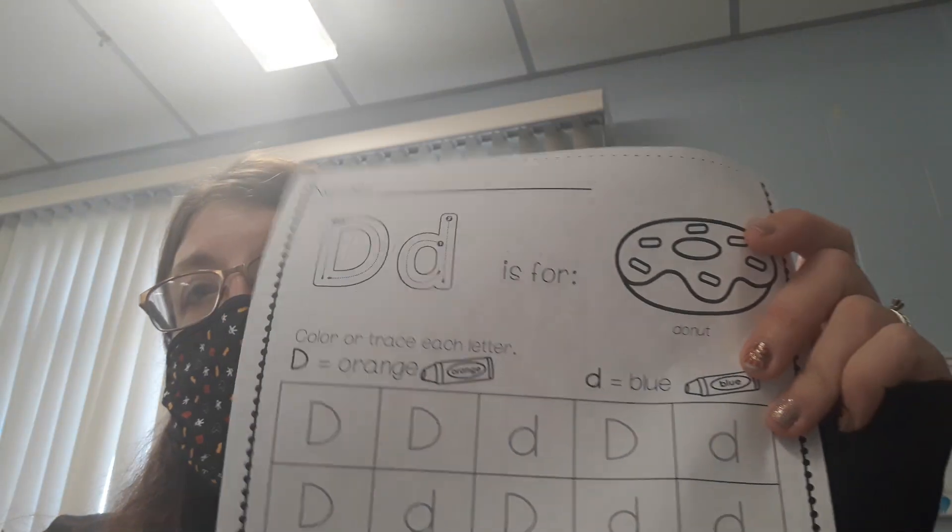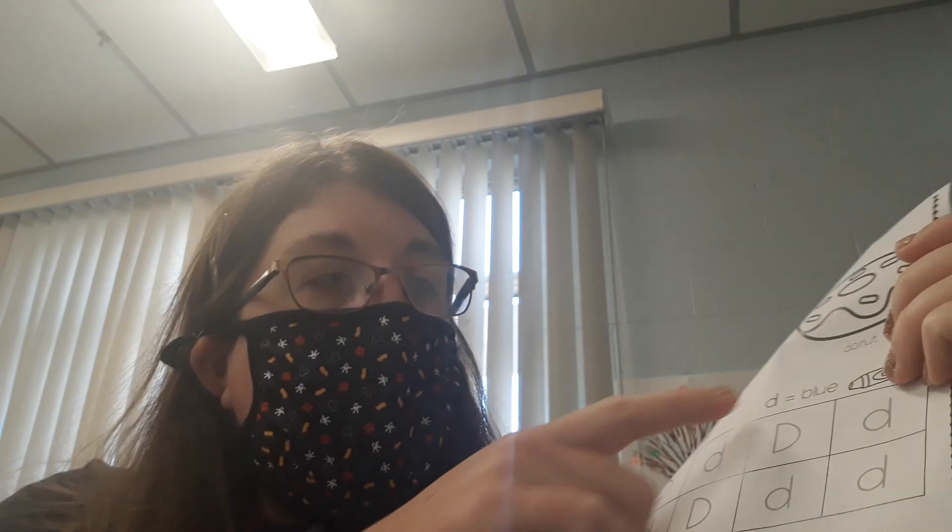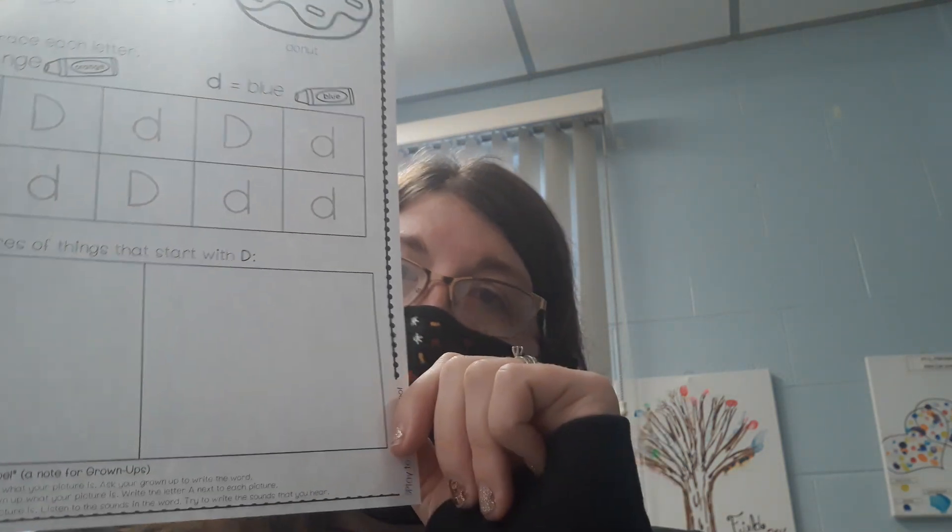Hi boys and girls. Today we have two worksheets. This is the letter D. D says D. You're going to color all the uppercase D's orange and all the lowercase D's blue. And then draw two pictures that start with the letter D. Or you can draw the letter D.